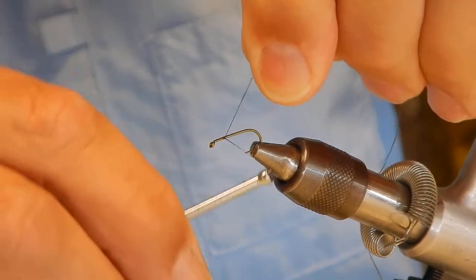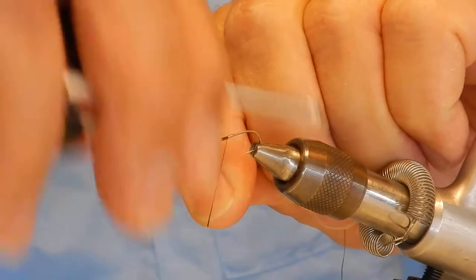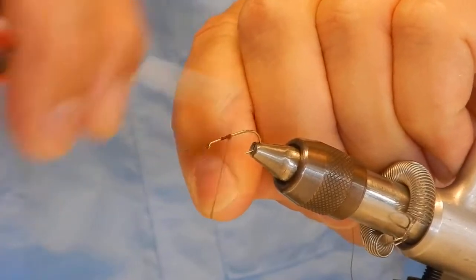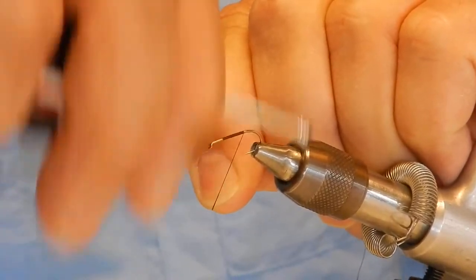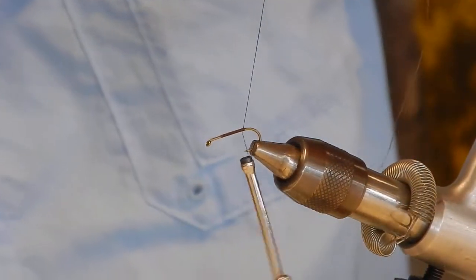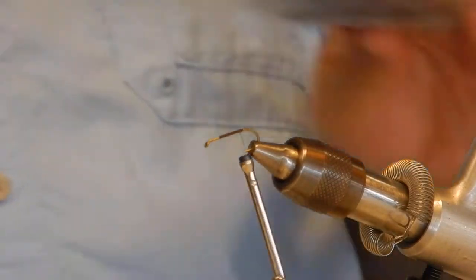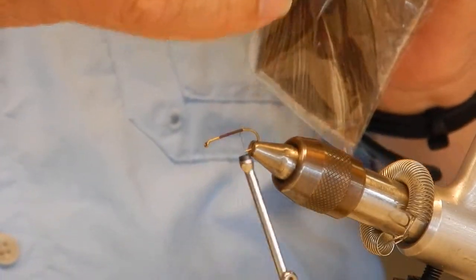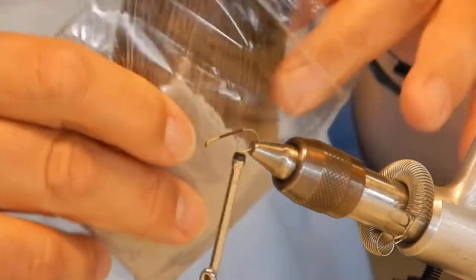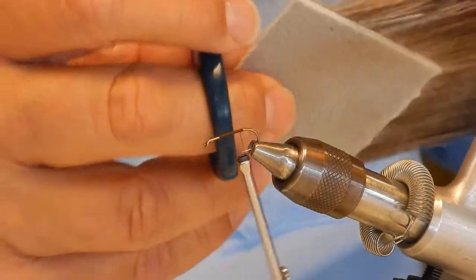The first thing I do is I kind of mark where I want the moose hair to end by putting my thread where I want to cut it off — it's easier for me to do. I'm not one of those guys that holds their scissors in their hand; I keep it right there so I'm not going to lose it. This is some moose hair — it's long moose body hair. You can find some shorter stuff that's really dark and makes great tails.